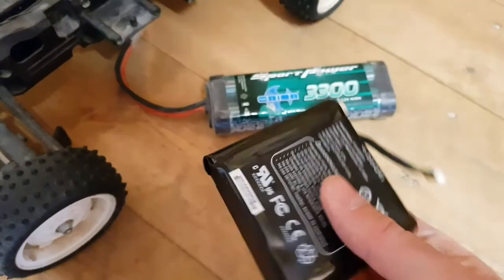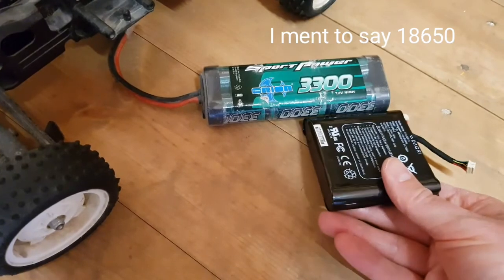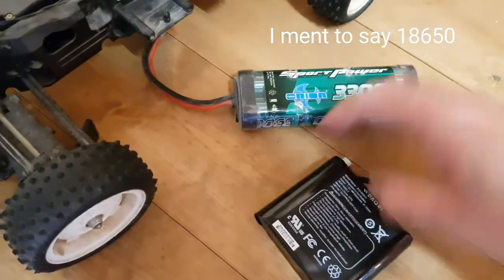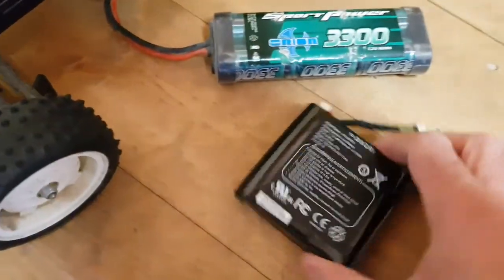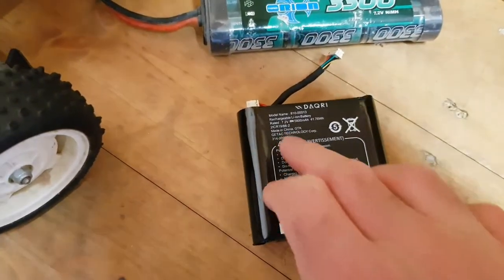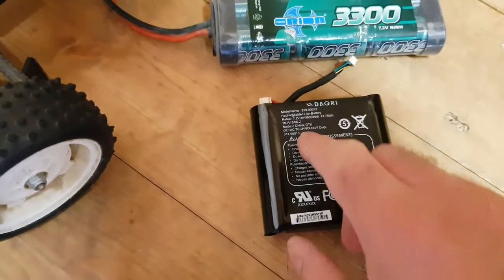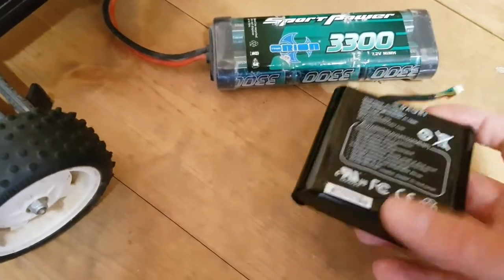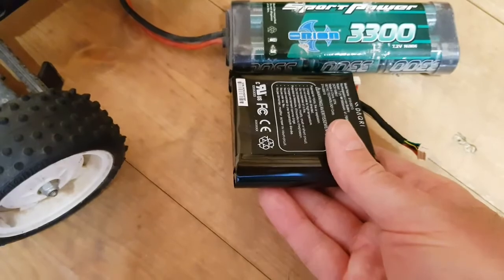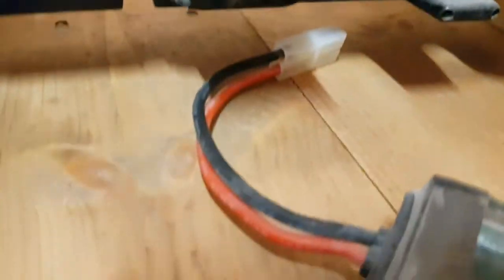These are lithium iron — actually 7650s inside here. Can I use this to replace this? Theoretically I should be able to, because this is 7.2 volts and two of these 7650s will also be 7.2 volts — the voltage will be the same. In fact this will be higher capacity: this is 5 amp hours, while the original is only 3 to 3.3 amp hours. So all I've got to do is make this the same size as that and it should fit in there. Simple. Maybe.